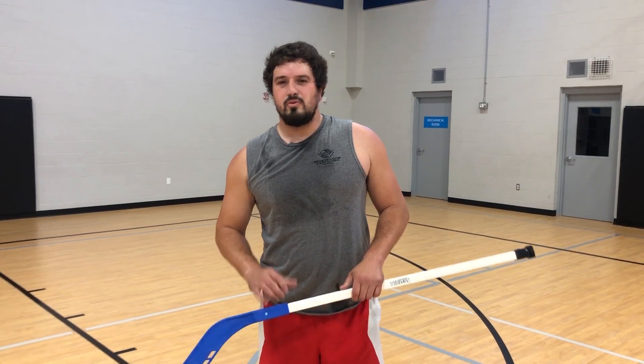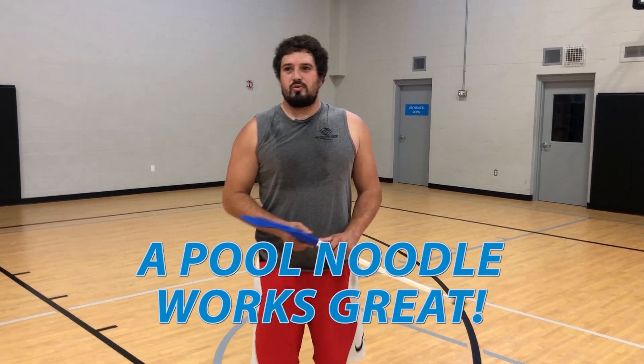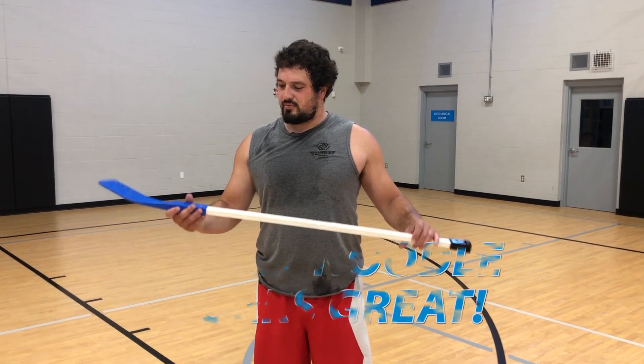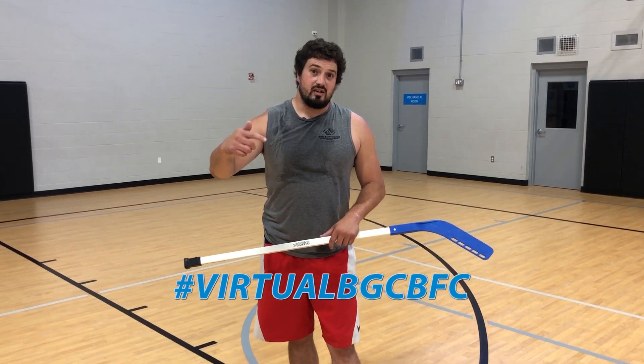I hope you enjoyed that game — super simple. If you do not have one of these hockey sticks, you can use something like a pool noodle, or maybe something soft and a little bit long like this hockey stick — you can use that to play the game as well. We'd love to see some videos or photos of you guys being silly with your family and friends — you can send them to this email or this hashtag. Thank you, have a good day.